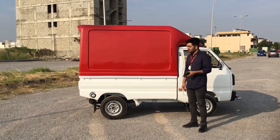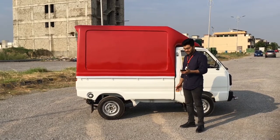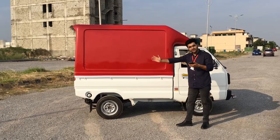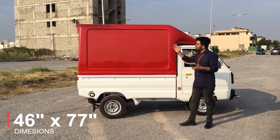The overall fiberglass body is 77 inches in length and its height is 46 inches.